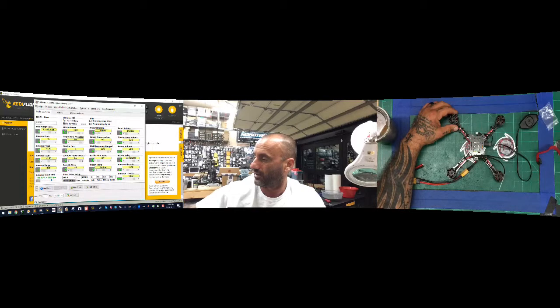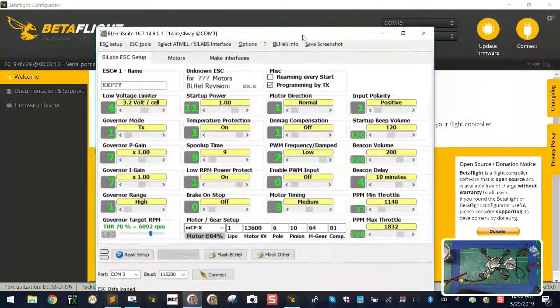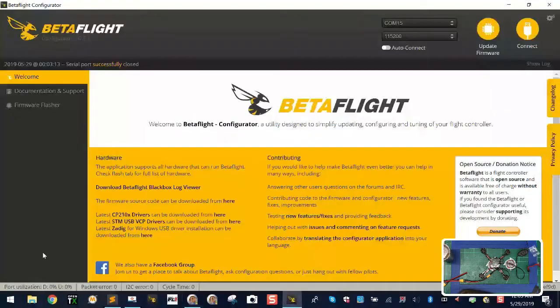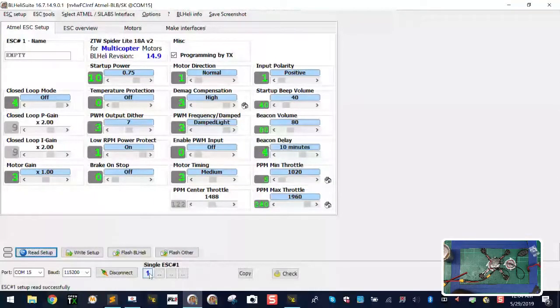Alright, so now we're in BLHeli. We're going to go ahead and connect — we're on COM 15, so drop down to COM 15 and click Connect. If it fails to read, click OK and it'll automatically correct. Okay, so we know the motors are spinning the wrong direction and motor 1 and motor 4 need to spin clockwise. The first thing to do is right-click on Motor 1, isolate it, and select Reversed because it needs to go the opposite direction. Then right-click on Motor 2 and also select Reversed.